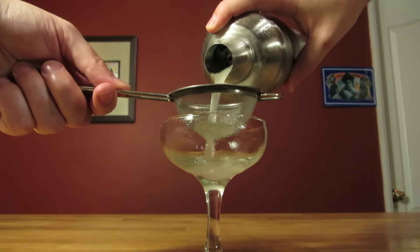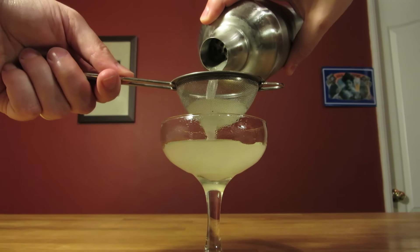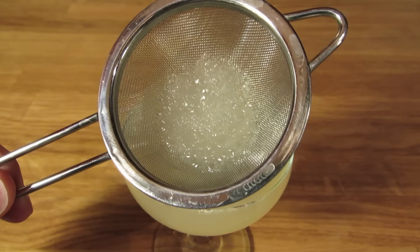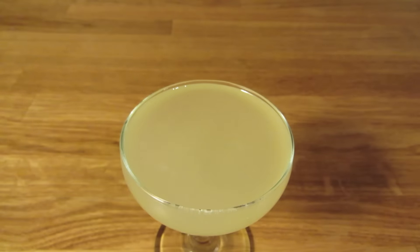Add ice and give it a good shake to chill it down and give it some dilution. Dump the ice from your coupe glass and double strain the contents of your shaker into your chilled cocktail glass. The fine mesh strainer will catch any chunks of ice that broke apart in the shaker and give the drink a cleaner appearance.